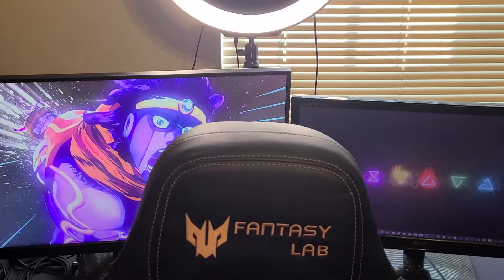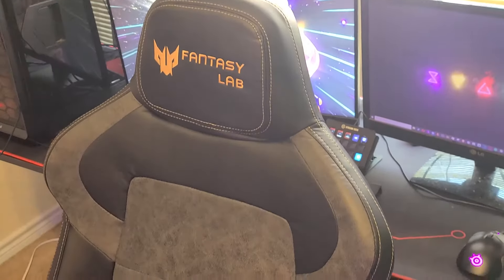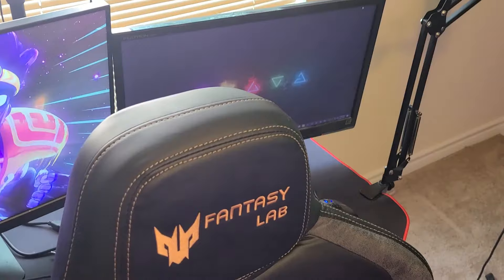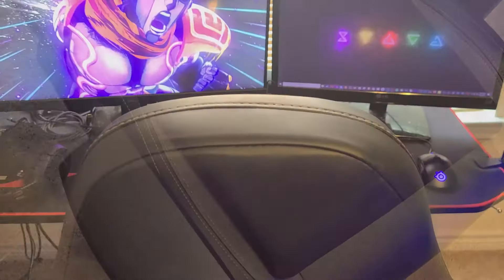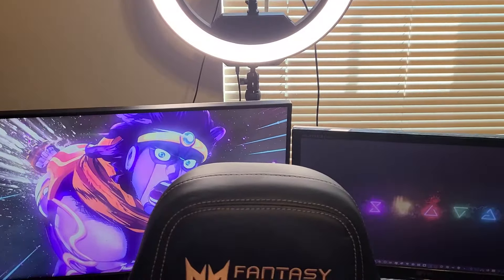Moving on from assembly to aesthetics — because the chair may be comfortable, but we all know this is a fashion game when you want to look your best. In terms of visual design, I really like it. I'm a big fan of a black and gold aesthetic, and that's exactly what this chair provides. The company also offers other color options such as full pink, black and red, blue and black, and more. Because it's made out of actual leather, it holds up really well aesthetically.